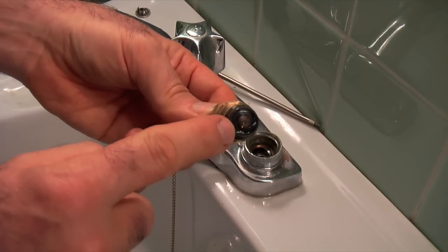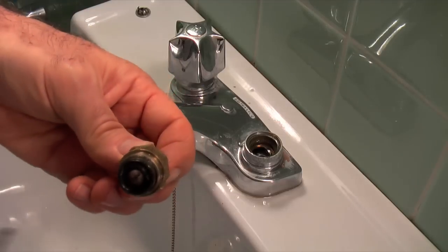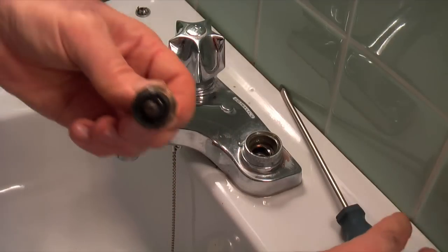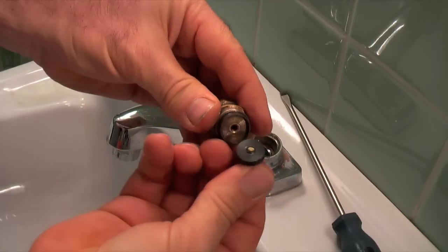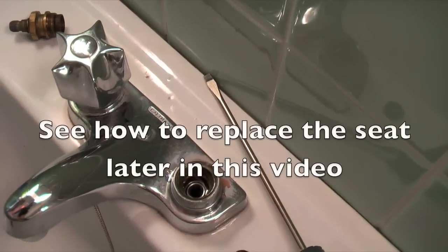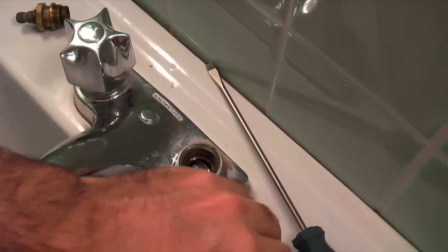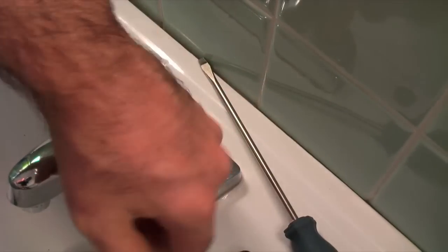This is the washer — that's the part we're going to be replacing. This is a straight slotted screw; I'll just take my screwdriver and take that off. Now you can take this to your hardware store and get an exact replacement. If you look down in there, that shiny round thing is the seat, and that's what the washer goes down against to stop the flow of water. You want to take your finger and feel the seat to make sure it's smooth with no nicks or corrosion on it.